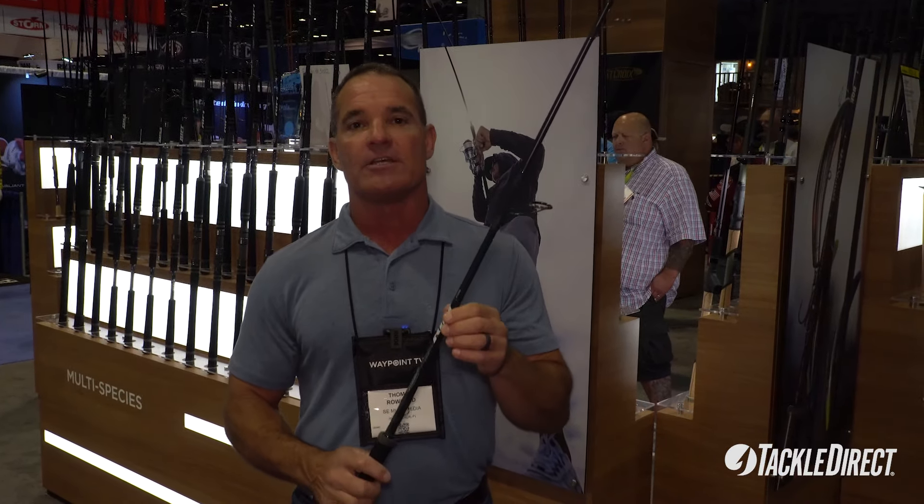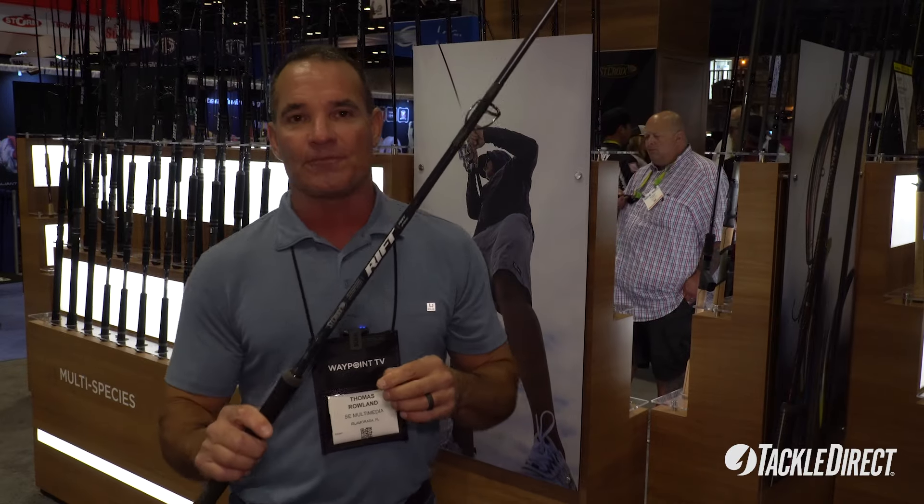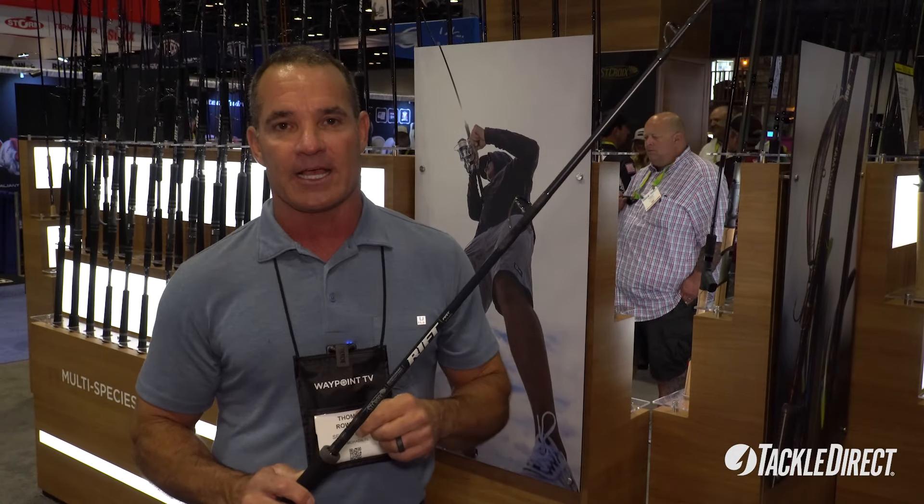This rod is super lightweight, super heavy duty, and we were able to whip some tarpon fast. You can find this rod from St. Croix at TackleDirect.com.